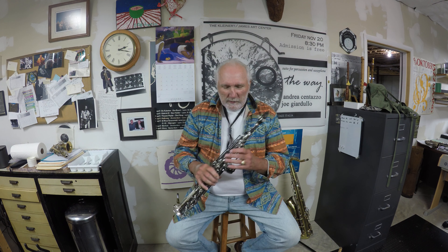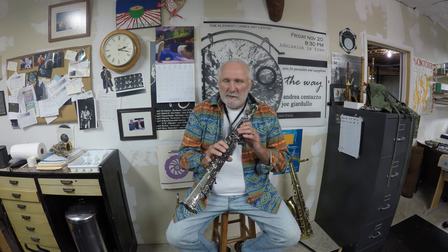It's got a nice tone. It's not tight. It's more free-blowing than my Selmer 3. The keywork is nice — it's not stiff, it's comfortable, everything's in the right place. Beautiful tone.